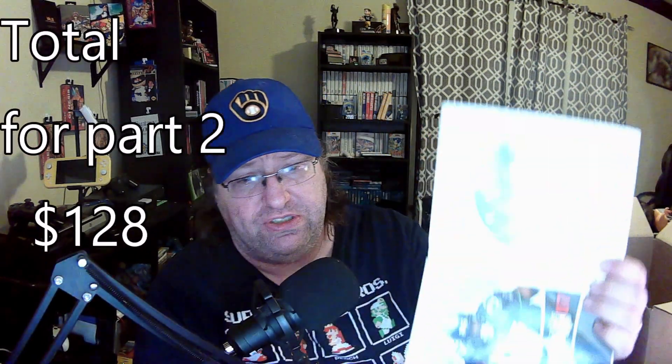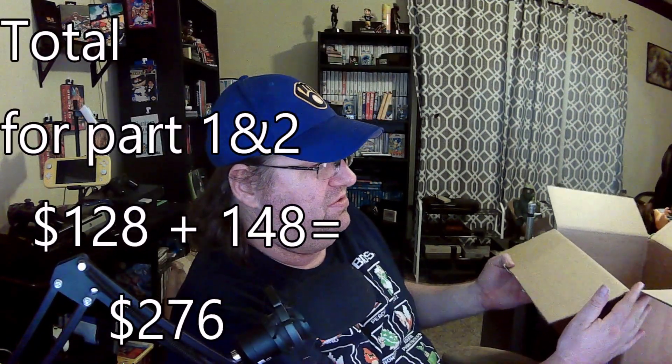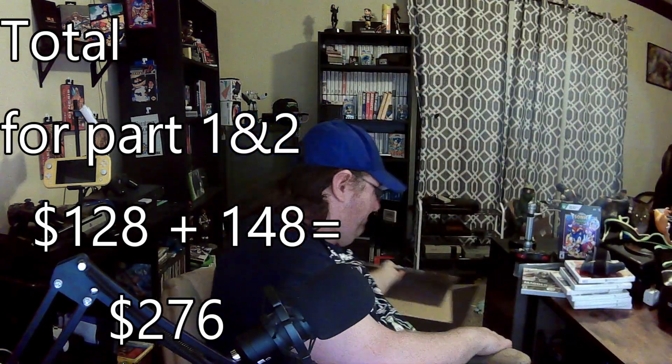That disc almost doesn't look like it would be real — look how weird that one looks, almost looks like it's a reprint or something. But it's got the coating on the back so it should be a legit game. I got a lot of Madden games in there, which I'm okay with — got a Tiger Woods, a couple baseball games, definitely a couple games that should be fun to play. And that, ladies and gentlemen, is all the games — 50 Wii titles.